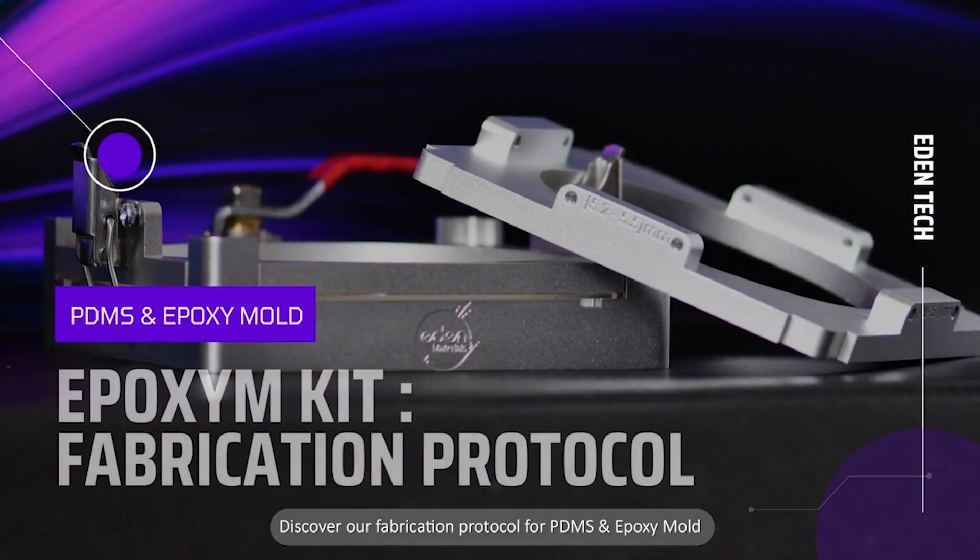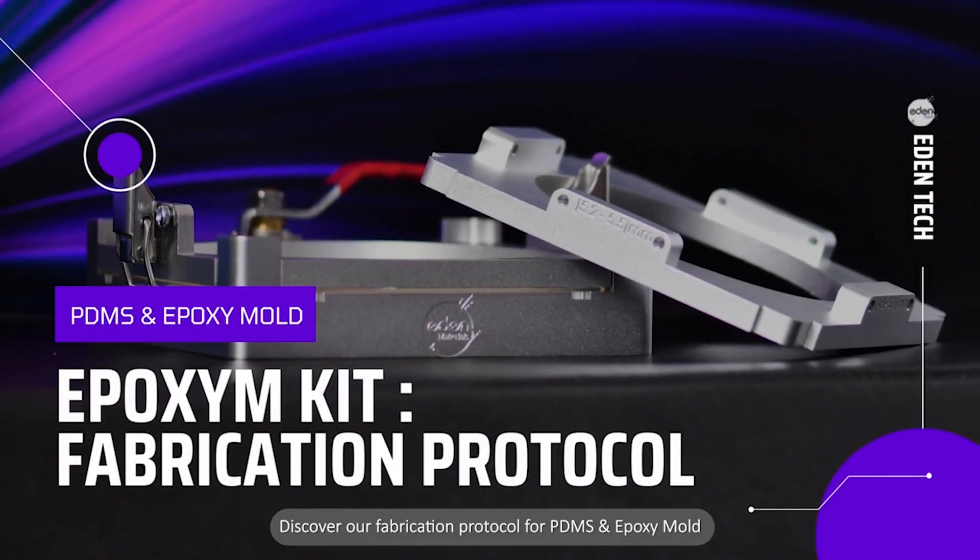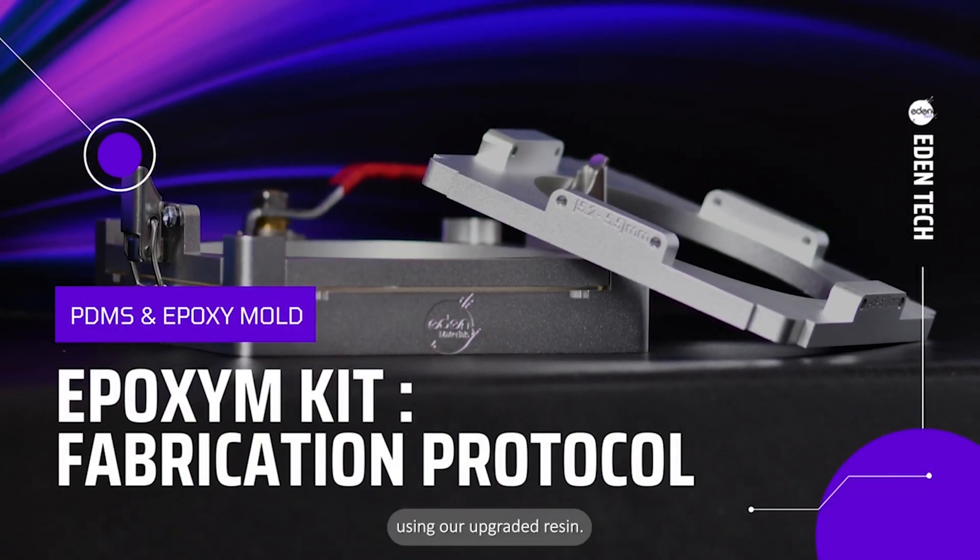Shorter curing cycle? Better resolution? Simple fabrication? Discover our fabrication protocol for PDMS and epoxy mold using our upgraded resin.